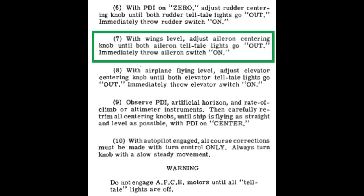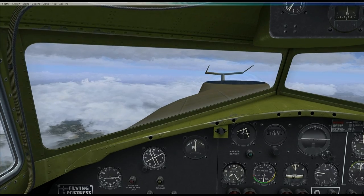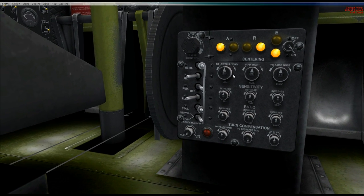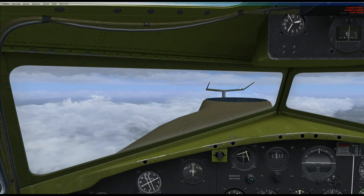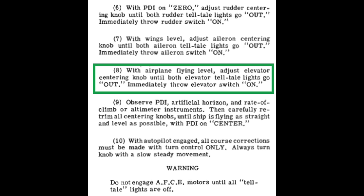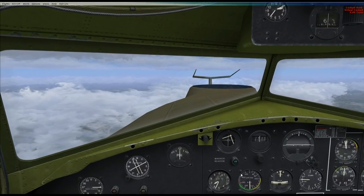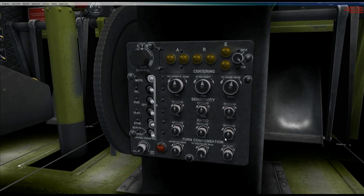With the wings level, adjust the aileron centering knob until the lights go out, then throw the switch on for the aileron channel — same as what we did for the rudder, but not involving the PDI this time. The lights are out already, so we'll just flip on the switch. As long as the lights are off, you can flip the switch on. Now the autopilot has the ailerons as well. Next is the elevators — same thing: turn the centering knob until lights go out, then throw the switch. That was nice and easy — just a quick flick on the centering knob for the elevator.